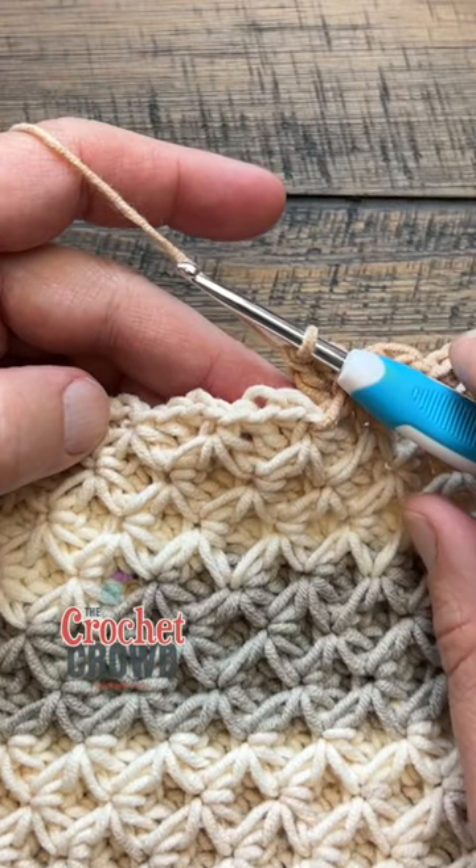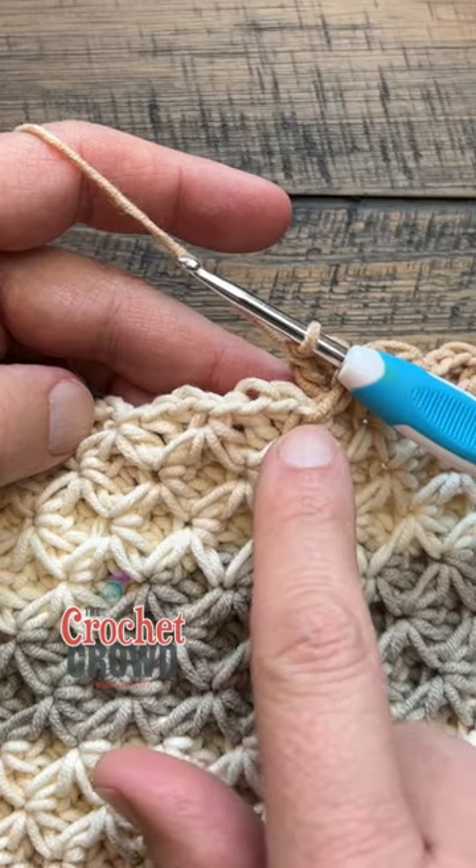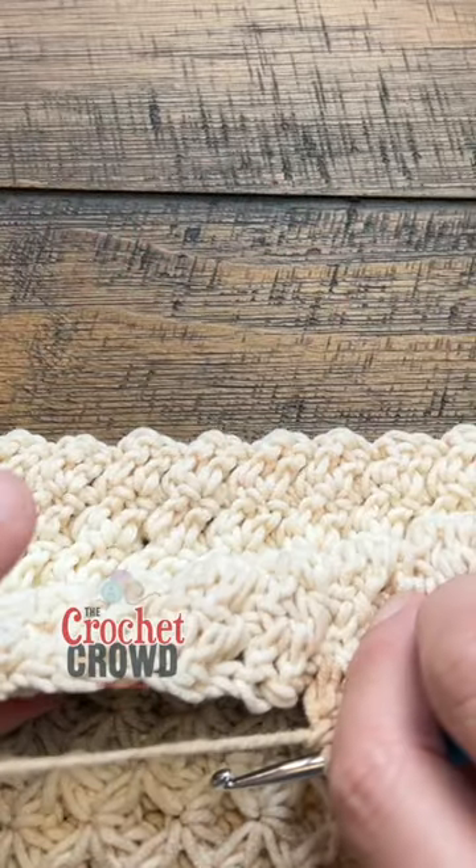I'm calling this the raised star stitch — I cannot find the technical word for it. What we're going to do is play within the eyes of the star stitching below. This can only be done in a round circle, so this is a tote bag as you'll see.